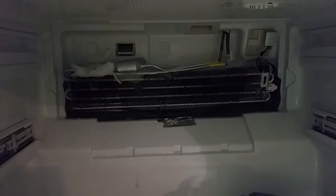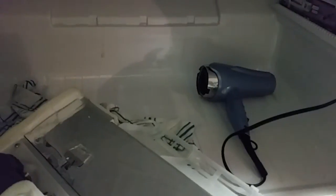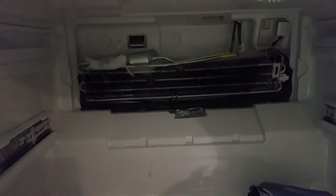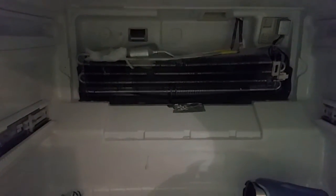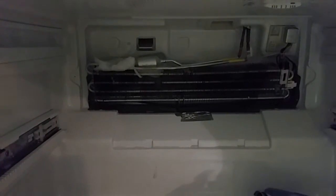It took me about 30 minutes to get it apart and wait for it to thaw out. I used a hairdryer on low and just went up underneath the shroud — the cover where the fan motor is — and gently thawed it out until it just fell off.